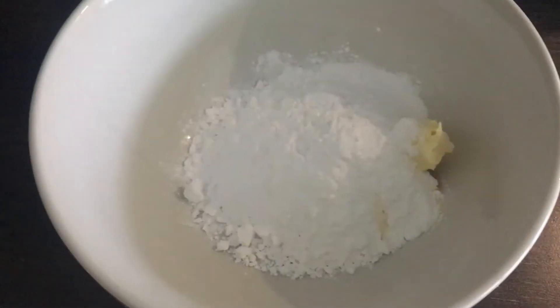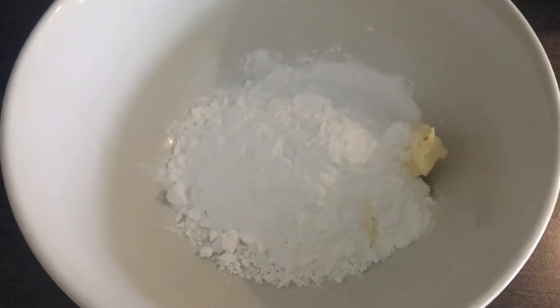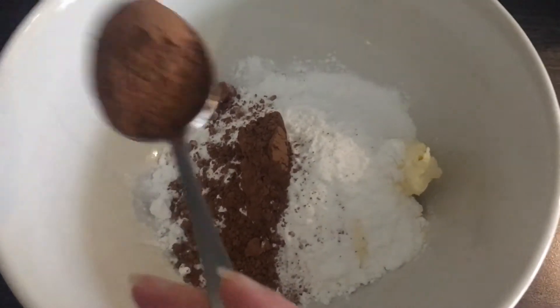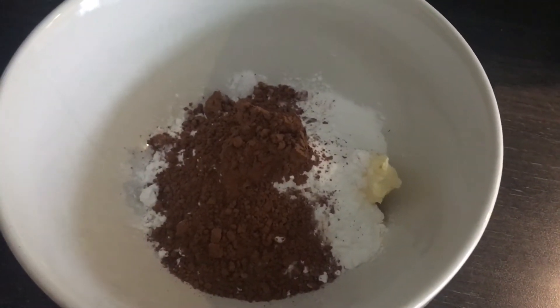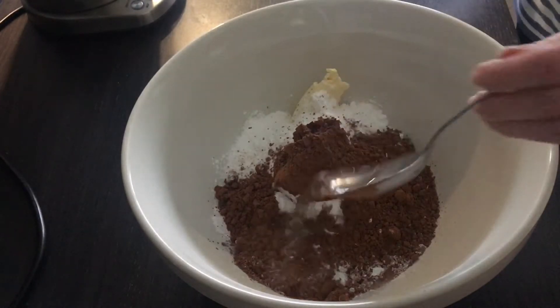While the cakes are in the oven and we have just done the dishes, we are going to make the chocolate frosting. Here in the bowl we have 75 grams of vegan margarine and 200 grams of icing sugar. What's next mum? 4 tablespoons of unsweetened cocoa powder. This is 2 tablespoons of water.